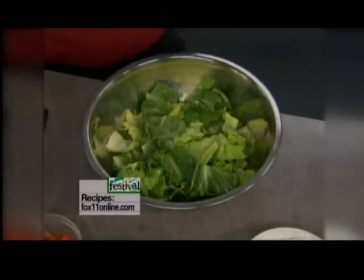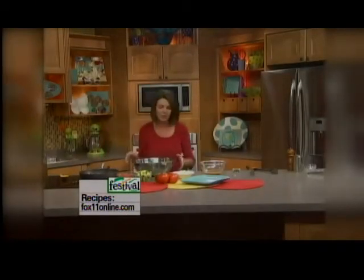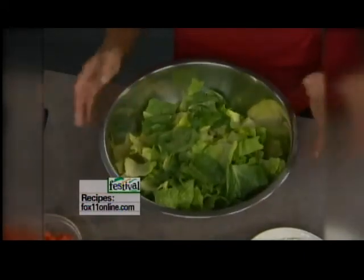In fact, Bob every once in a while when I do that says, wow, this is a nice change of pace, something different and light. So that's why I think you're really going to love this salad. We've got about two to three hearts of romaine lettuce here, chopped up, nice and crunchy.